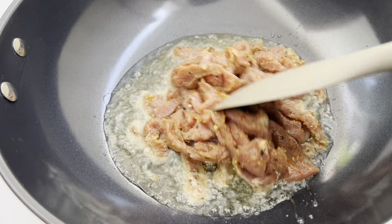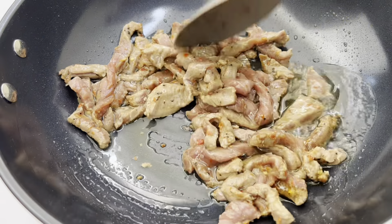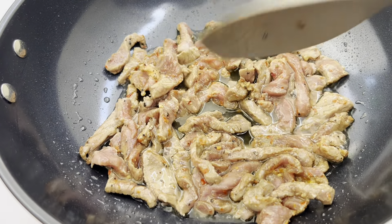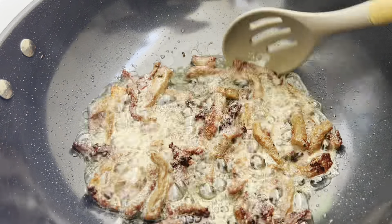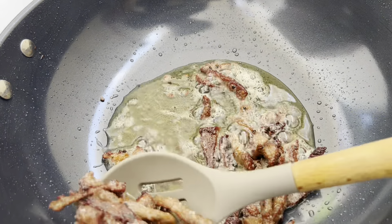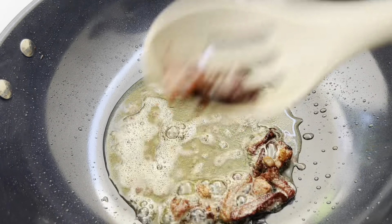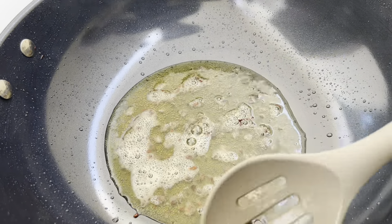There are many other protein options — if you don't want to use beef, you can use chicken breast, chicken thighs, gizzard, or turkey. If you want to use chicken thighs, all you need to do is debone it and you're good to go. As you can see, the beef is ready just the way I want it, so I'm taking them out and setting them aside.